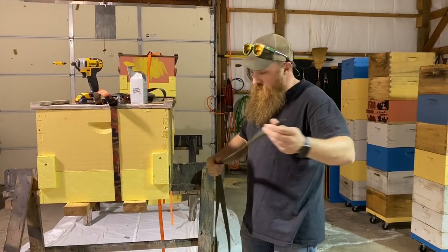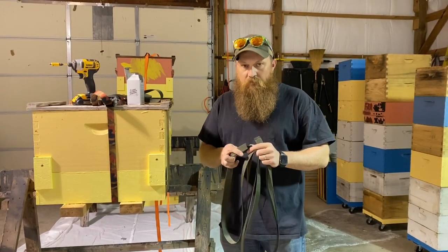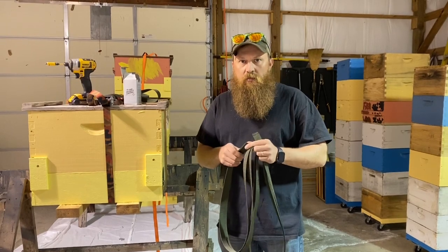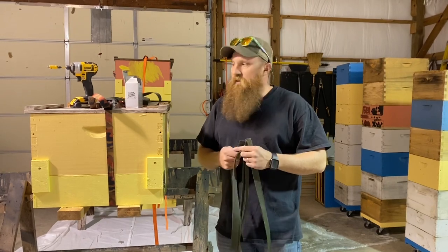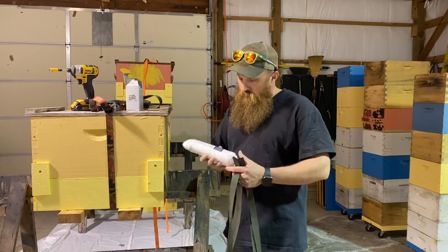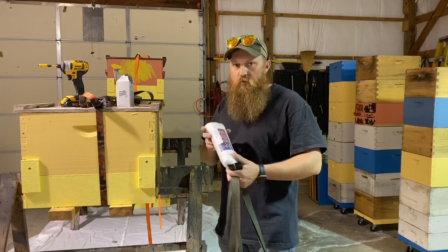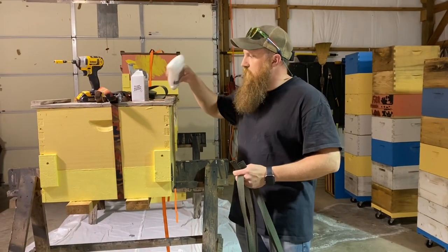What I have here is some 1-inch nylon strapping, pretty much like what you would get in a cheap ratchet strap. I ordered it in a roll of about 50 yards off Amazon — I'll place that link in the description. The other thing I have is some quarter-inch nylon rope, 90 feet of that, and that's what we'll use to hoist these up in the tree.